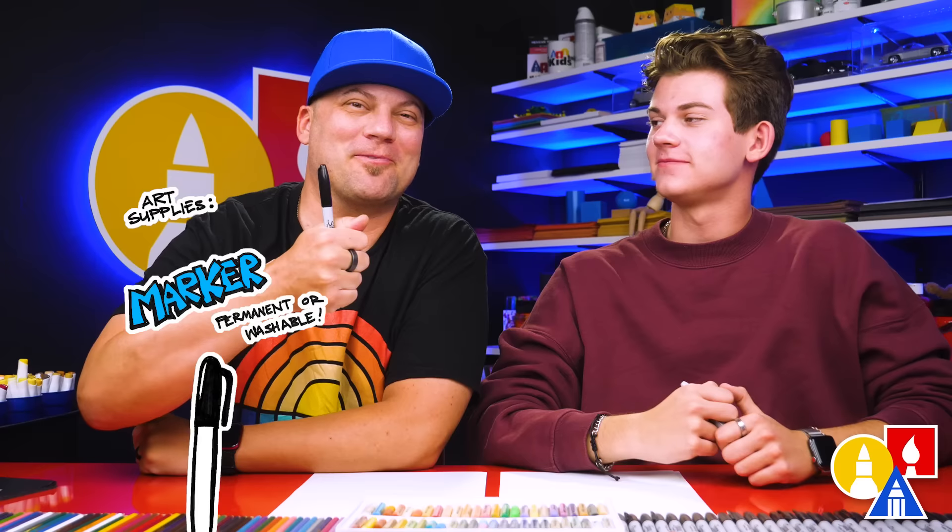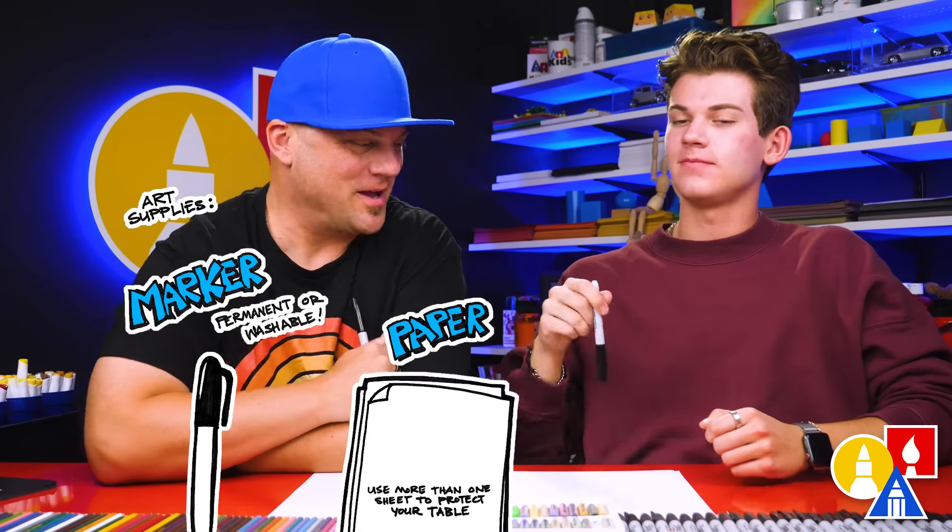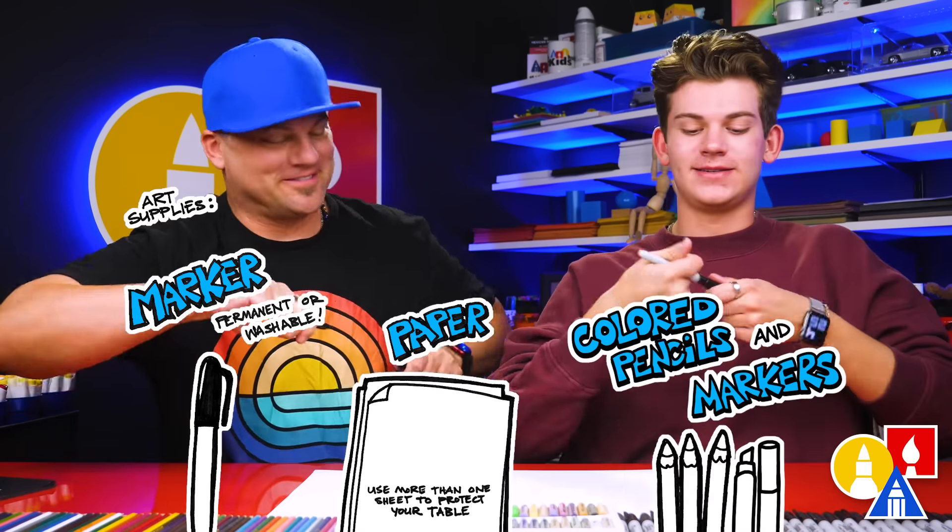Hey art friends! Today we're drawing another character from the Bad Guys movies - Mr. Piranha. We hope you're gonna follow along. We're gonna draw him attacking, jumping in the air. You need your marker for something to draw with, some paper, and something to color with. You ready to start?